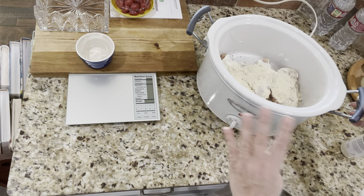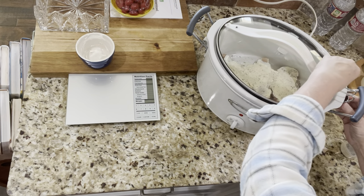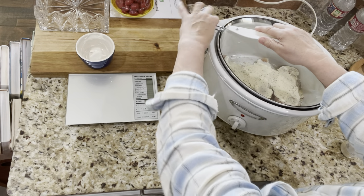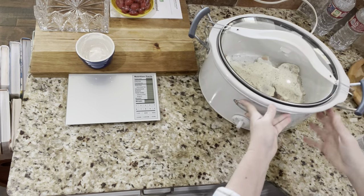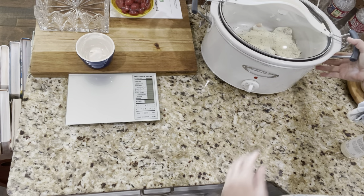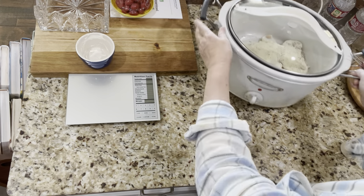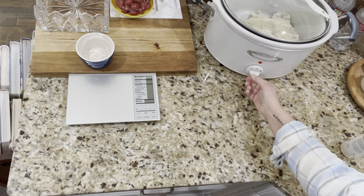You can cook it on high for four hours, or low for six to eight hours, which is what I'm going to do. Quick question — is the clamp on this crock pot for carrying or for cooking? I've heard both, so I'm going to leave it unclamped and see if that matters. All right, it's plugged in — let's turn it on, set it to low, and just let that thing go. It'll do its magic and I'll meet you back here when it's done, we'll shred it up and figure out what else to cook to complete the lean and green.